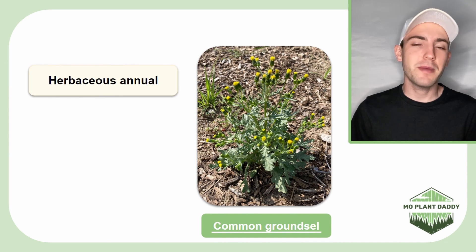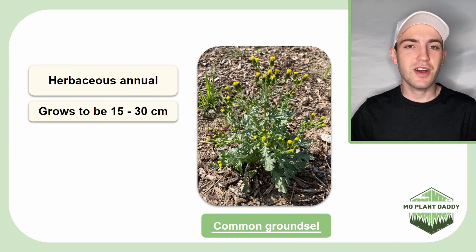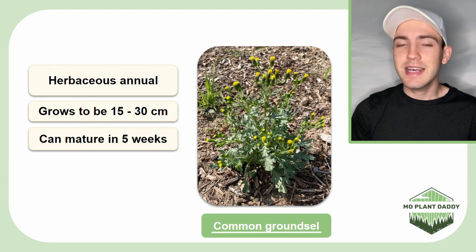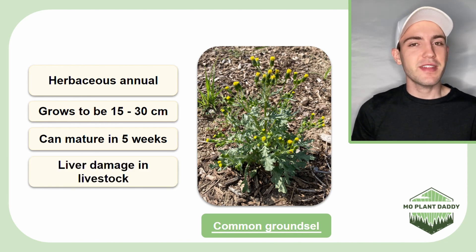Common groundsel is a herbaceous annual plant that grows to be about 15 to 30 centimeters tall and has a very short life cycle. It can grow from a seed to a mature plant in just five weeks. Additionally, this species can cause liver damage in cattle if they're allowed to eat it.